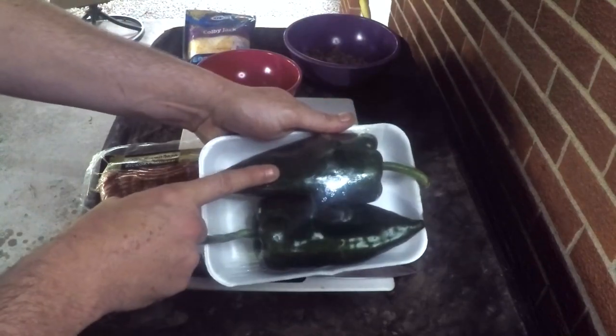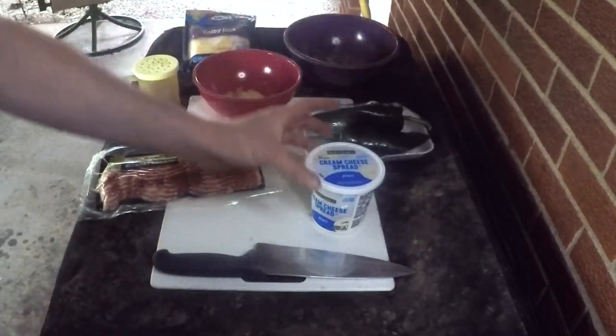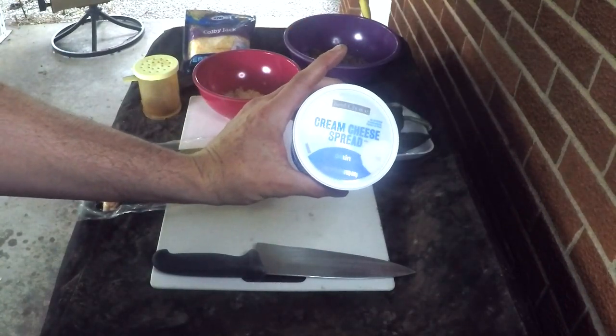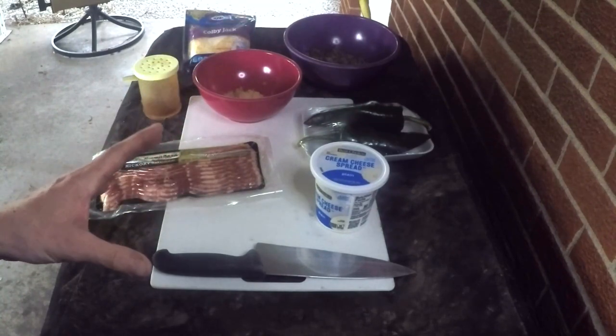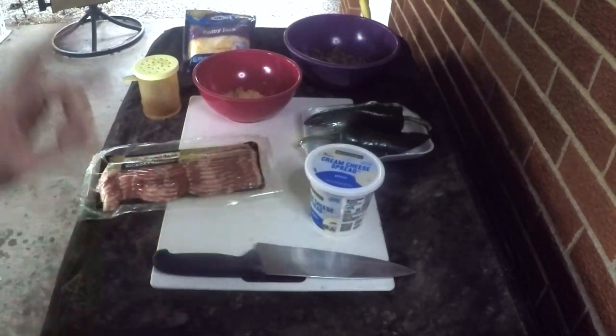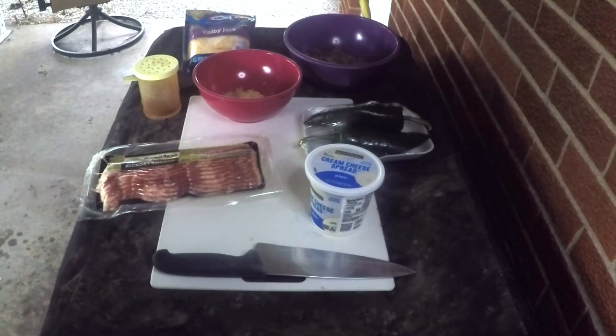First of all, you're going to take some poblano peppers — we're just gonna be doing four halves today, I'll show you how to clean those up. It's gonna be stuffed with some cream cheese. I went with this basic best-choice brand because we're gonna be adding a lot of flavor to it and this helps keep costs down. Everything you see on the table here is going to be twenty dollars or less, so this could go into the budget cooking category.